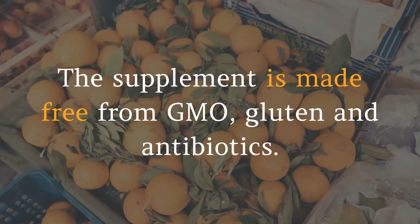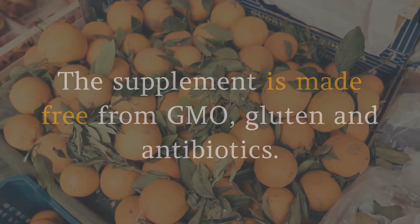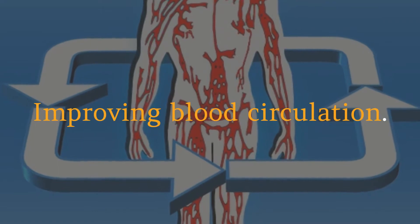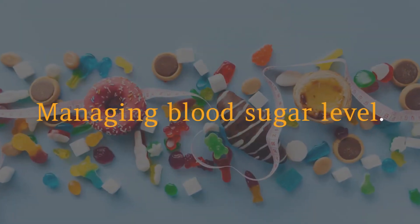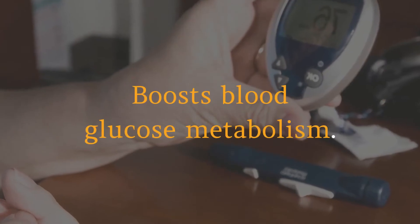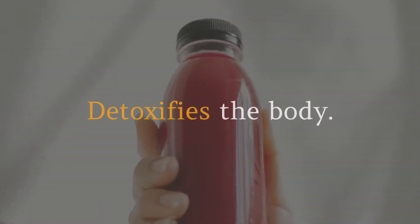The supplement is made free from GMO, gluten, and antibiotics. The Seracare product formula helps in improving blood circulation, managing blood sugar levels, supporting energy and vitality, boosting blood glucose metabolism, and detoxifying the body.